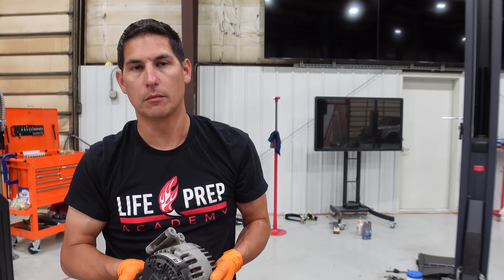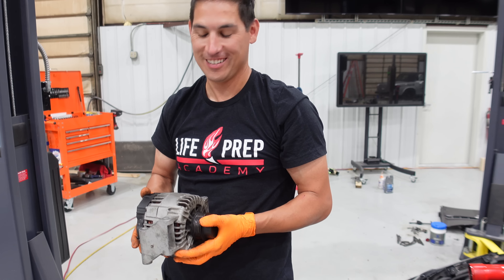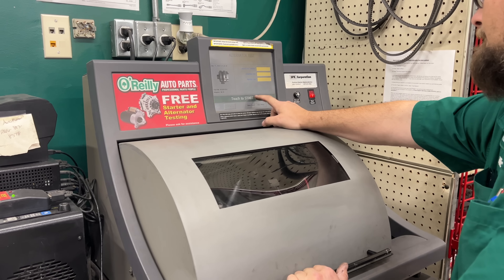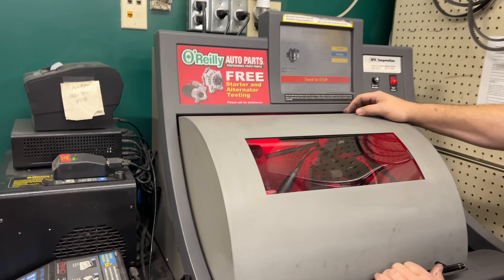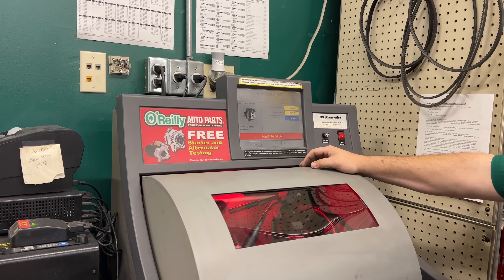They suggested we tap it with a hammer to make it work again. Like it's a starter? Yeah — like the solenoid stuff. Once we got the old alternator off, I decided to run to O'Reilly's and do a quick spin on it just to see if they thought it was good or not. They have the test bench that has a motor that spins the alternator and will give you some answers real quick.